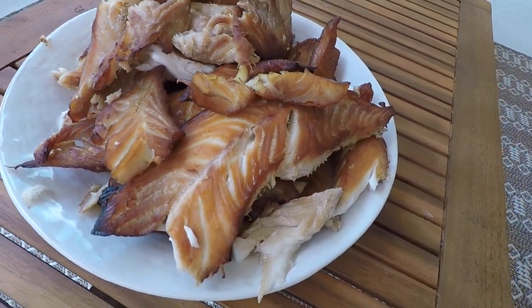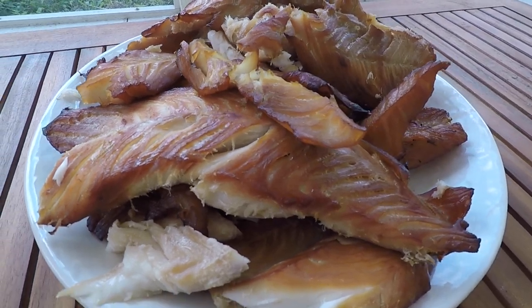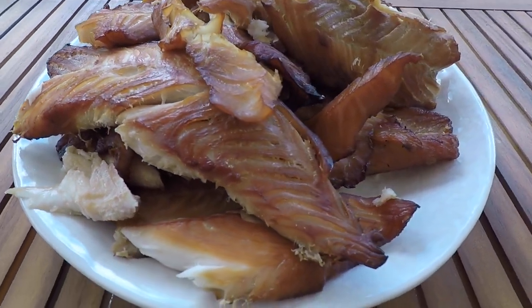Hey guys, so this is my first time smoking fish and I made a little how-to video of how I did it. I'm not an expert at it and there's definitely some mix-ups that I had, but follow me and learn from some of my successes and some of my failures.